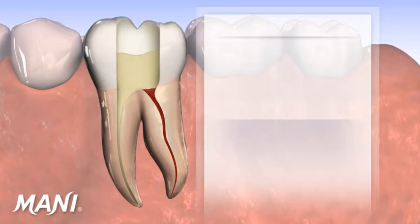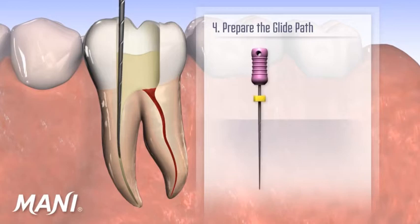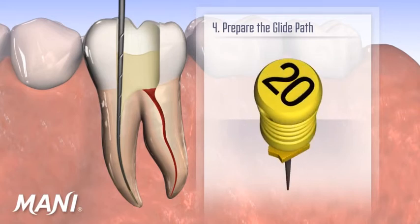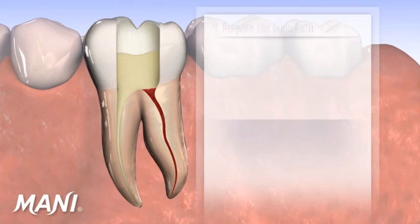To make way for the remaining Moni silk instruments, a glide path is prepared. Regardless of whether the clinician is using d-finders, k-files, or seco k-files, when the canal is enlarged to approximately a size 20 hand file, the canal is ready for Moni silk.